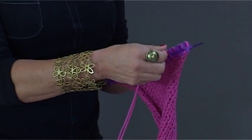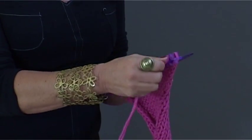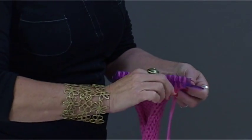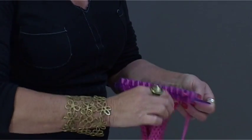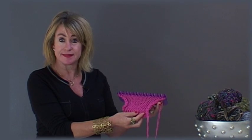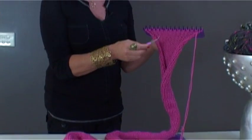And here we are repeating steps one and two. Now that my scarf is at the desired length, I will now show you how to cast off.